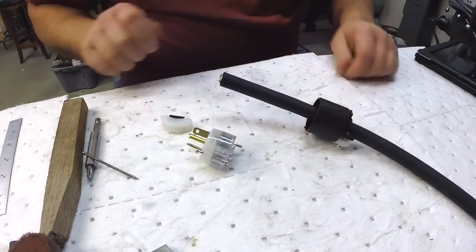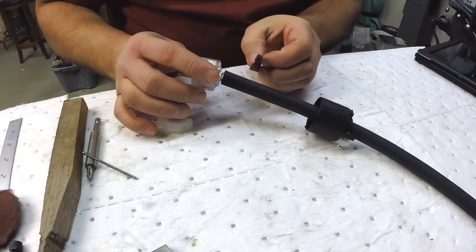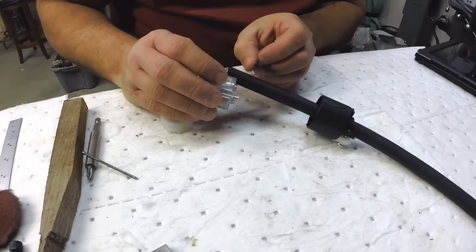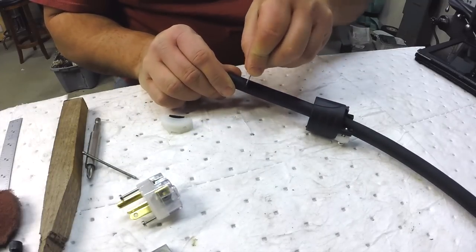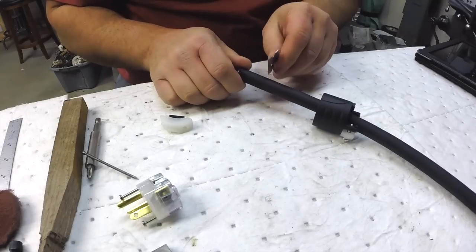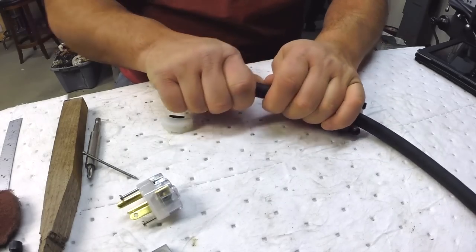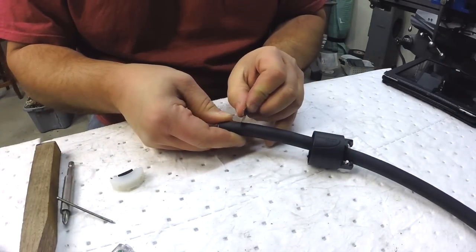So we're going to start by making up a plug. I just kind of measure and take it — I'm not really slicing, I'm more just pushing. Maybe I should slice a little.